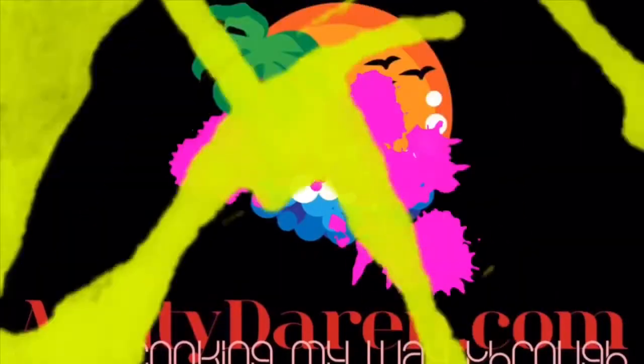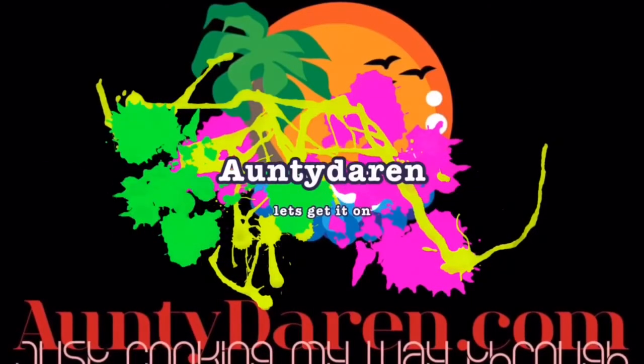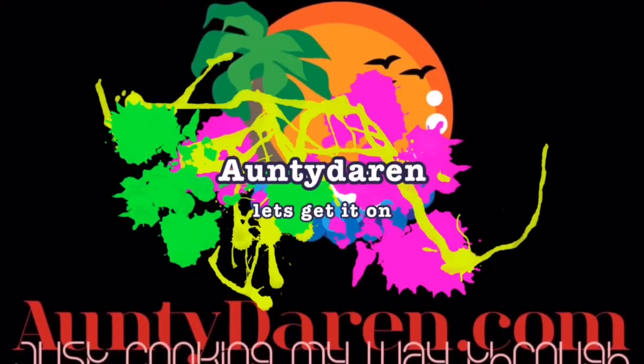Chicken curry. Mary, this recipe is for you. Hello and welcome to anti-darren.com. How are you this wonderful morning? Today, a really quick, easy and cheap chicken curry.